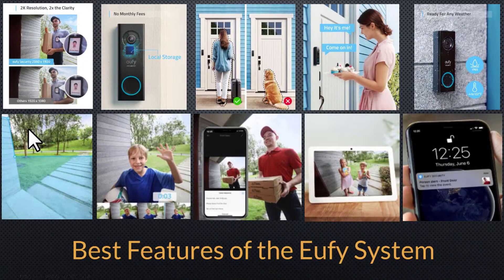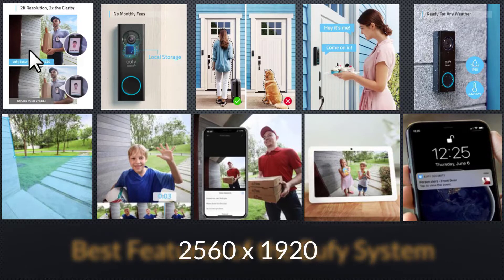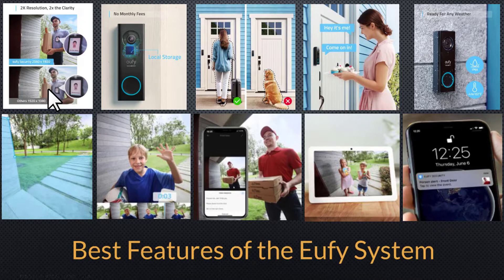Now let's run down the best features of the Eufy system. Starting in the top left, the Eufy system offers a higher resolution than most other security doorbells. So instead of 1080p, you're getting 2560 by 920 — basically a 4 by 3 aspect ratio compared to 1080, which gives you better overall performance. Moving on to local storage: you don't have to pay a subscription fee to have your video footage stored anywhere else. It's stored on the Eufy system. No additional fees.